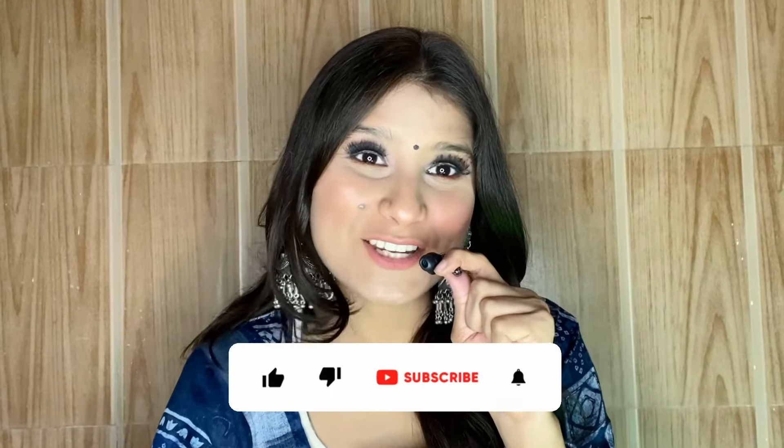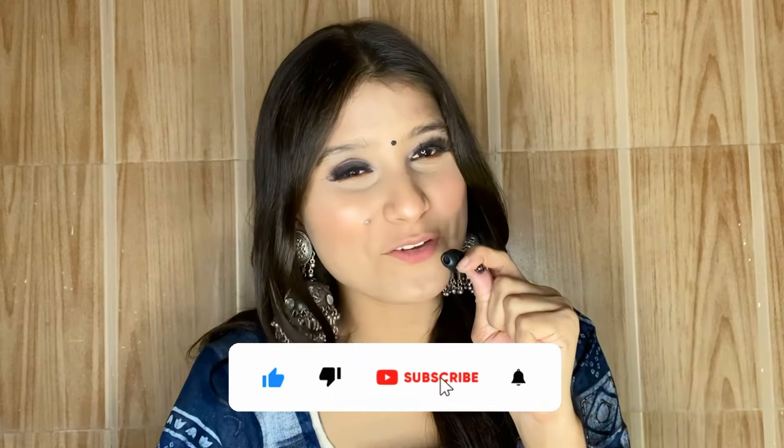And it is time for the beauty shots! I will give you all the product links in the description — if you want to buy any product, you can find them there. Here is the final look! Let me know in the comments how you feel about this look, and if you recreate it, tag me on Instagram — I will link my handle below. If you liked this video, please like, share, and subscribe. Thanks for watching!